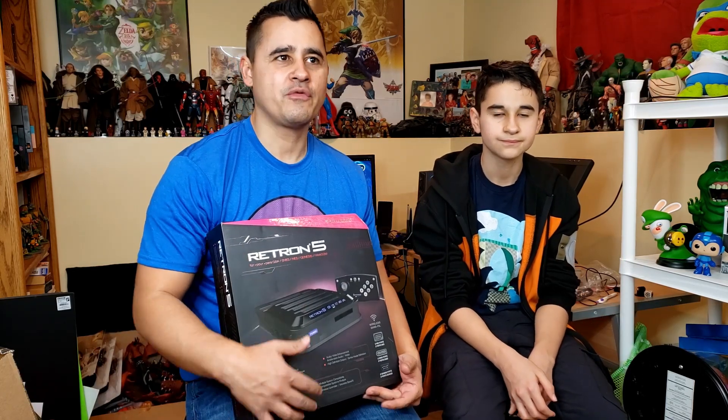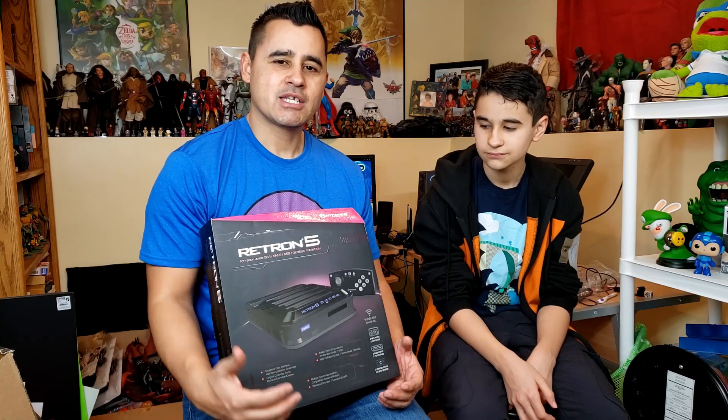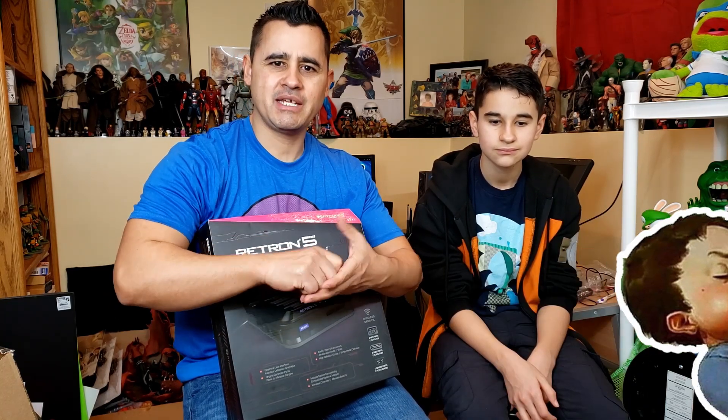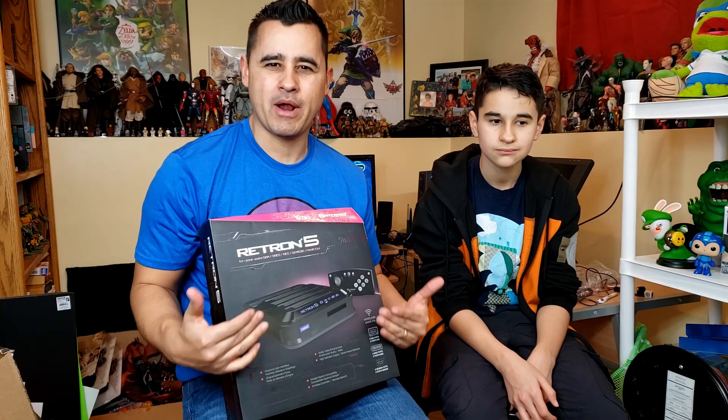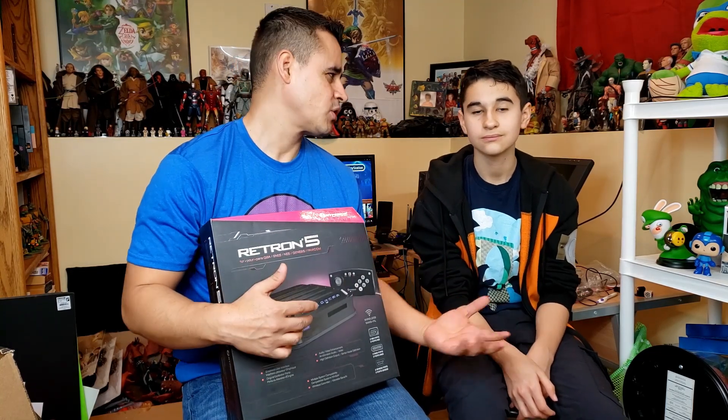One problem I've noticed over the years is that some of these older consoles don't last as long as they used to. Especially with the NES — you always have to clean them, pull the little teeth where you insert the cartridges because they wear and tear. And then there's also the hassle of switching over from one console to another.